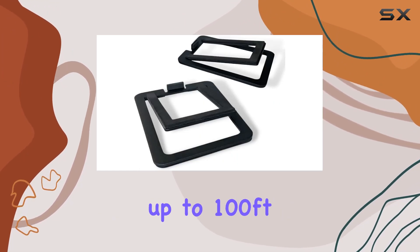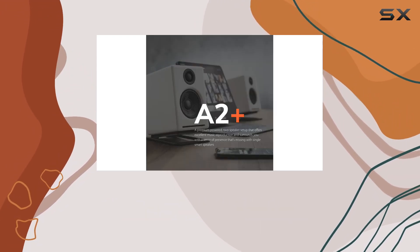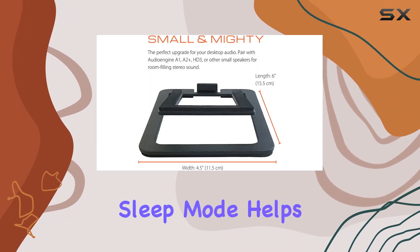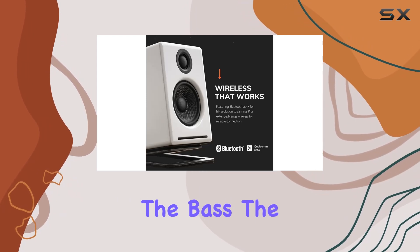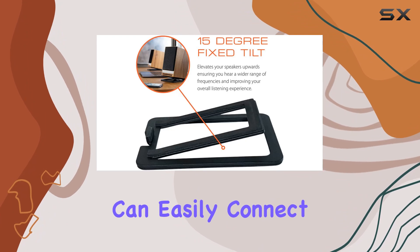A notable feature is the extended range Bluetooth, allowing seamless connections up to 100 feet away. Whether you're a Mac or PC user, these speakers work out of the box with no software installation required. The auto-sensing sleep mode helps save power when the speakers are not in use.